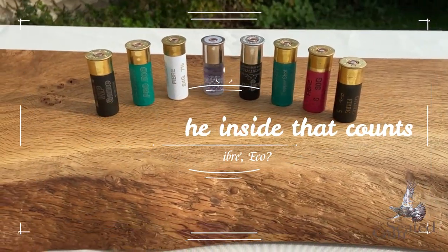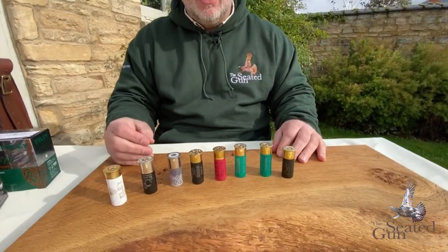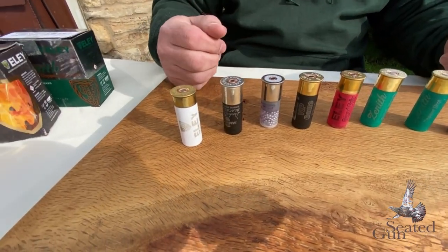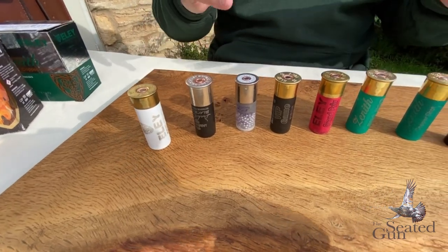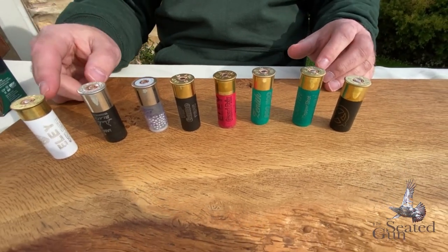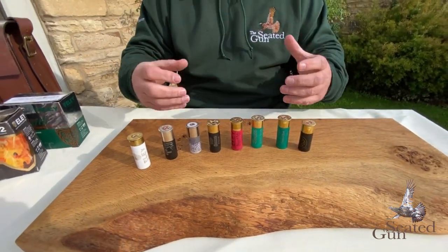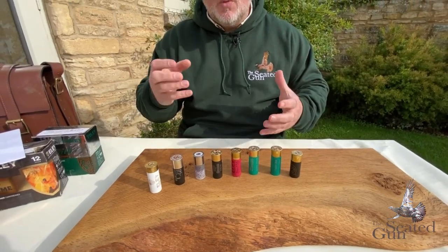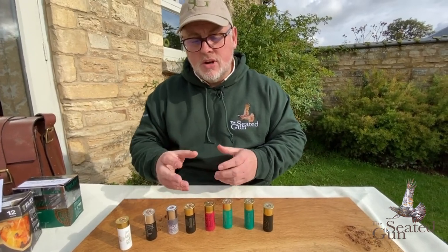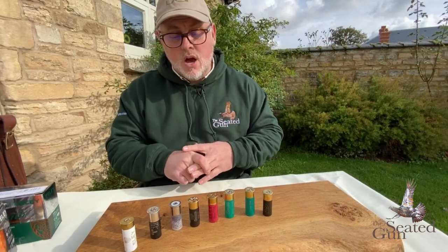So how does a cartridge work? All cartridges are made up of four components: primer, powder, wad, and shot. Different types of powder will determine the speed and velocity of the shot - but that's for another film. What I want to concentrate on today is the difference between the wads. What I'm going to do now is cut a few of these open - a plastic one, a fibre, and one of the new eco wads - so you can have a really good look and see what's inside.